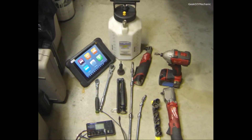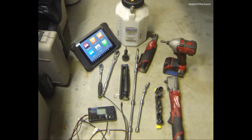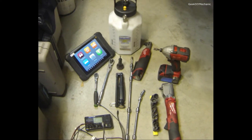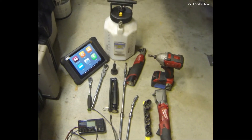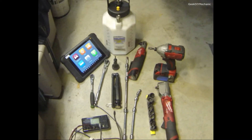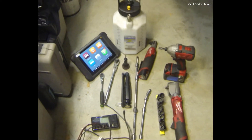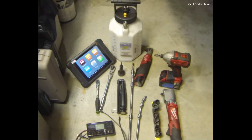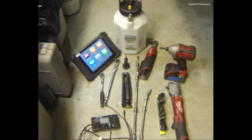Hey guys, welcome to my end of year video where I talk about tools of the year. This series will be about tools that save me time — this year I focused on buying and acquiring tools to save me time. Most of my tools were bought on OfferUp where I got a great deal. Not one of these manufacturers is sponsoring this video; this is all just straight information and my opinion.